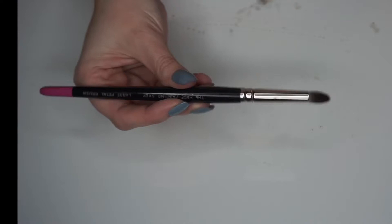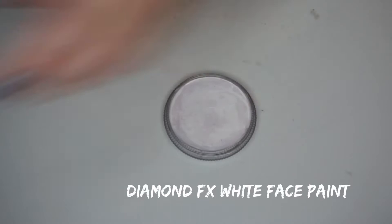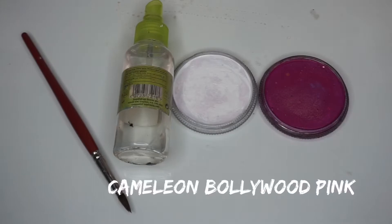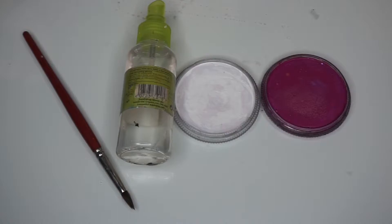Here I'm just showing you the things that you'll need for this tutorial. Firstly I'm going to use the Diamond FX white face paint, a water atomizer — you use that to spray the paint to activate it. And then this is Chameleon paint in Bollywood pink, but you can use any color.